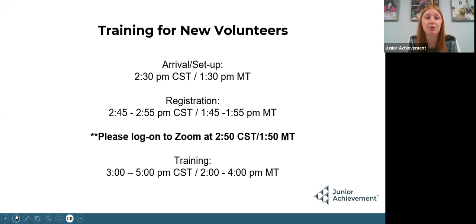New volunteer training this year is held Tuesday, October 24th. Arrival time — you should be getting to your host room at 2:30 or 1:30 Mountain Time. Registration volunteers should start coming at 2:45 or 1:45, so please make sure you are set up and ready to go by then. Please log on to Zoom at 2:50 or 1:50 Mountain Time because I will need 10 minutes to troubleshoot. Training is 3 to 5 Central or 2 to 4 Mountain. If you're not hosting new volunteer training, those volunteers will log in on their own; if you are hosting, you'll log on to Zoom and host those new volunteers.